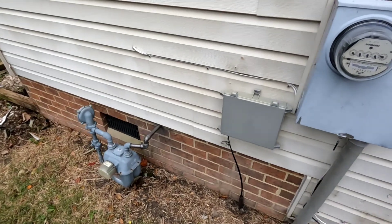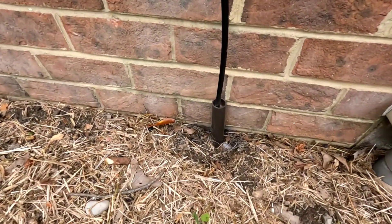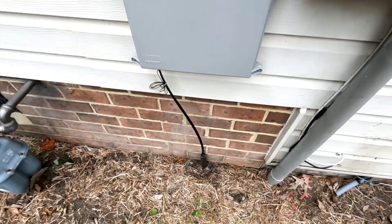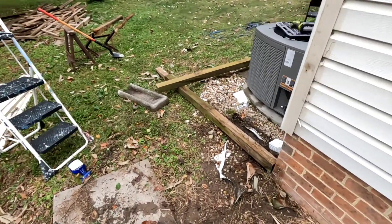The only other thing I really did over here, other than remove the old surfaces, is — with the fibers coming in, this little conduit was like bright orange, so I painted it brown just to help it blend in a little better. And I'll give you a little sneak peek.